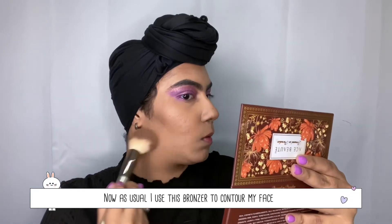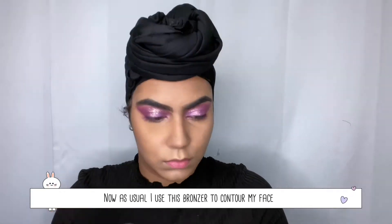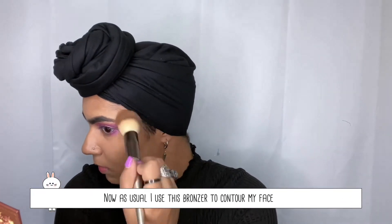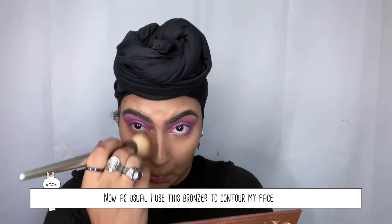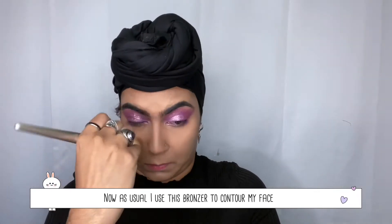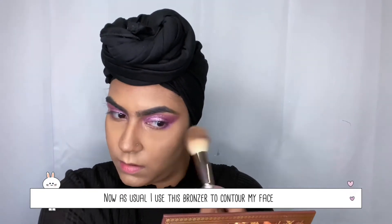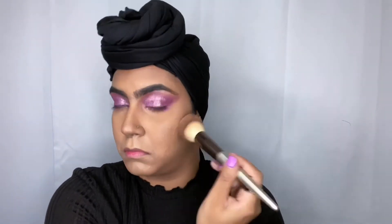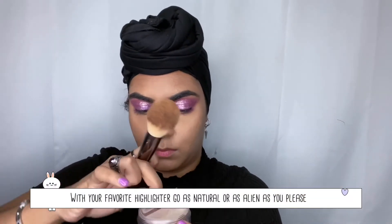As we always do, we gotta contour the face — we gotta look snatched! I'm using my contour palette with the two middle shades. I used to use the two darker shades but I'm really liking the middle shades now because it's more subtle — we're leaving the drama to the eye and the lip. I'm putting that under my chin, on my temples, under my cheekbones.